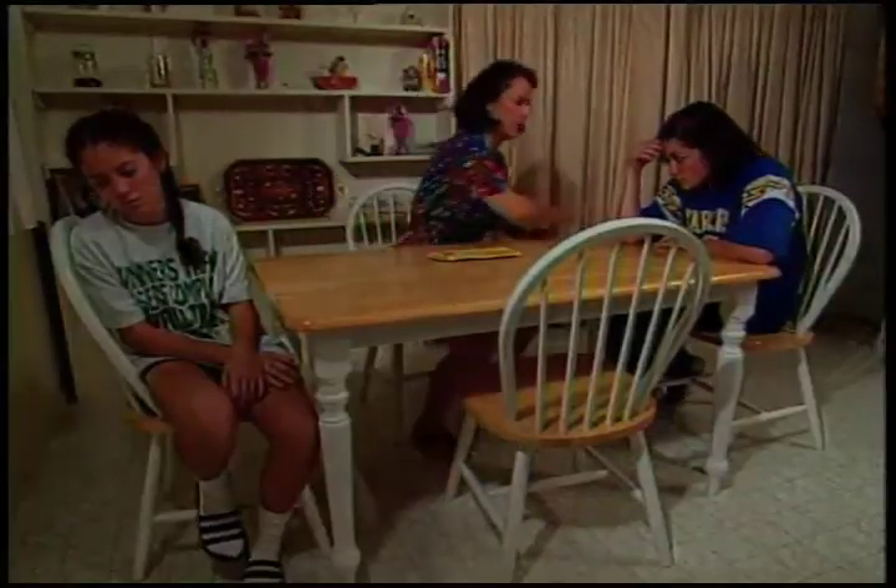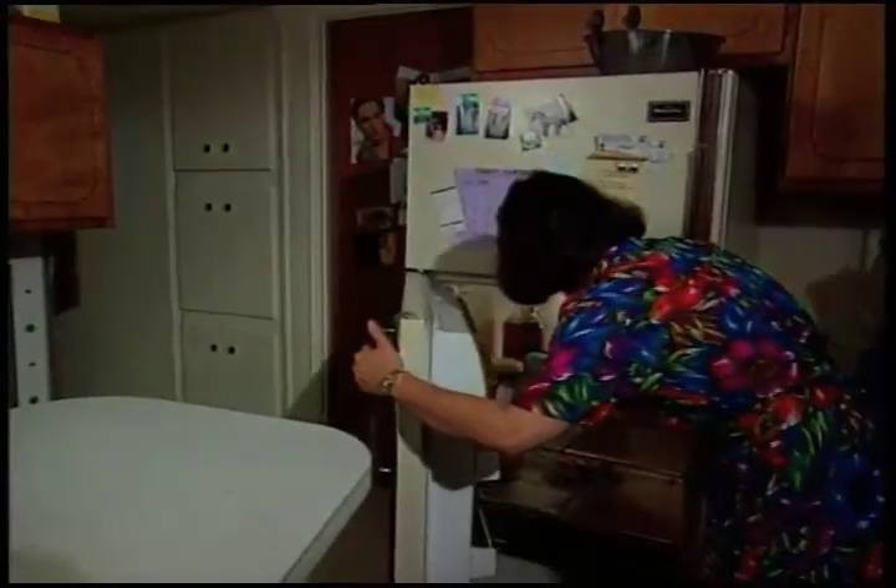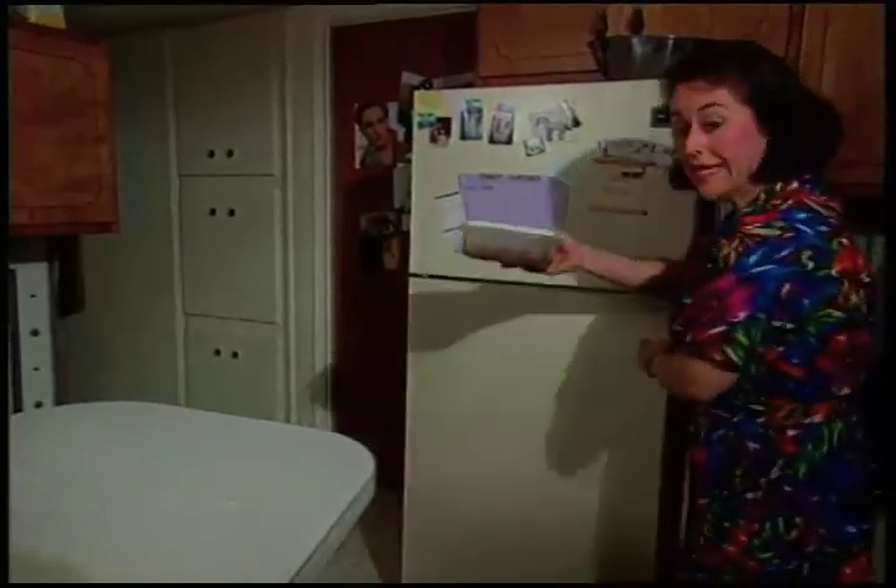'Déjame ver,' I'll find something to eat. We can eat something from these leftover beans. 'Ya estoy trabajando,' but you girls still need to help out. Beans and frijoles, frijoles and beans — now that you're working, it's all the same.